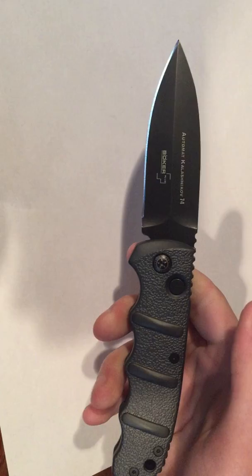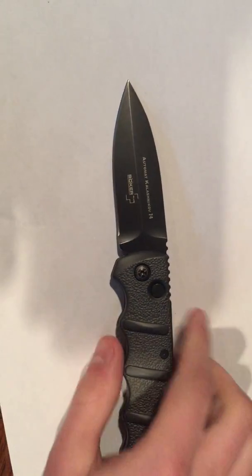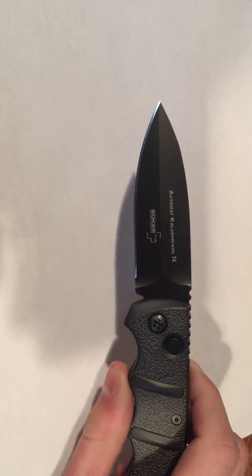This is the Boker Kalashnikov AK-74 automatic knife. It comes with multiple different blade types. This is the spear point. It can also be had in a tanto blade.